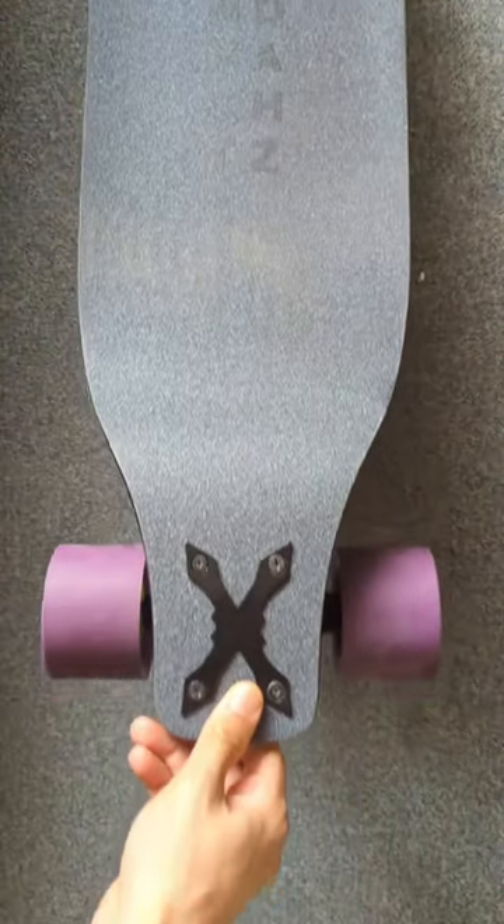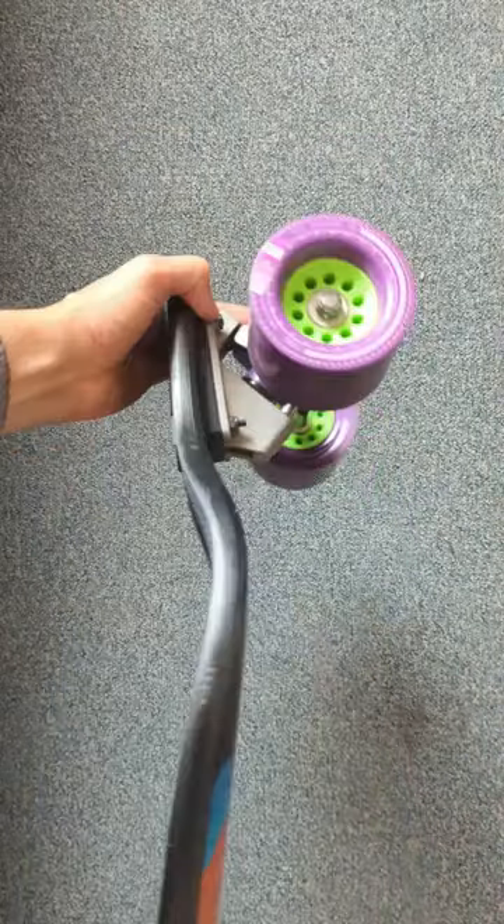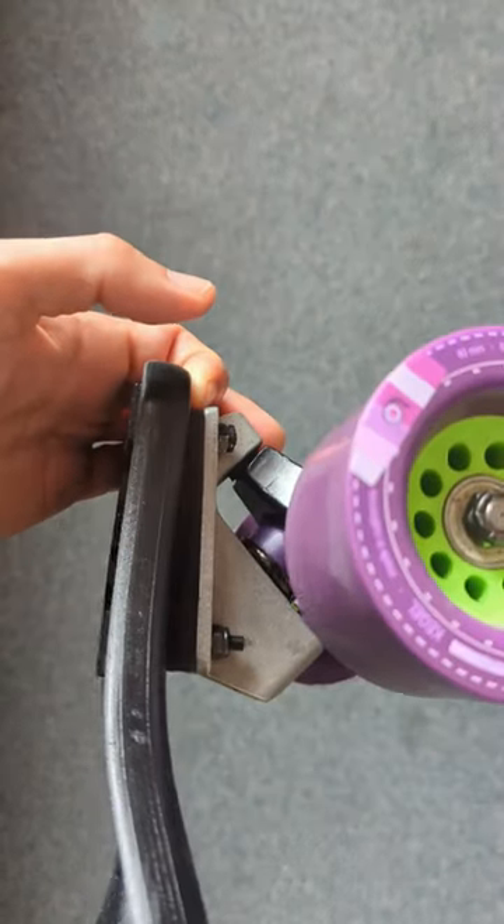This is the Landyachtz Evo 36. This board was originally designed for downhilling, but has been replaced by other versions. Right now I'm running it with Ronin trucks that have been chopped to 130 millimeters, and I increased the wedging in the front truck by 5 degrees. So this should be a board that's nice to pump and to push, but I'm still testing on that.